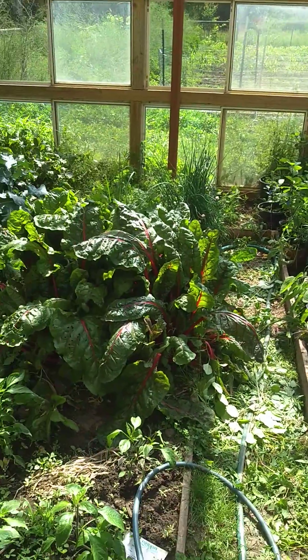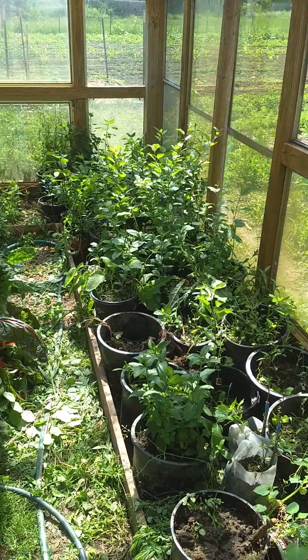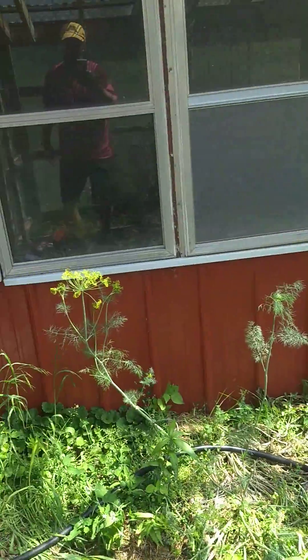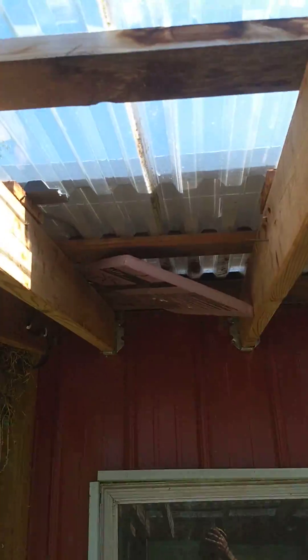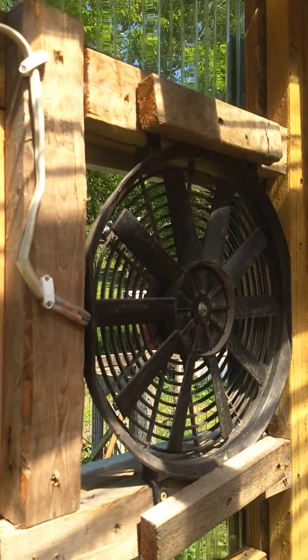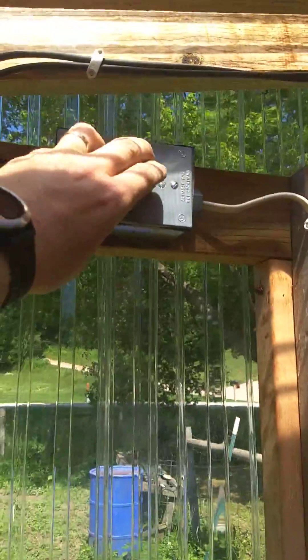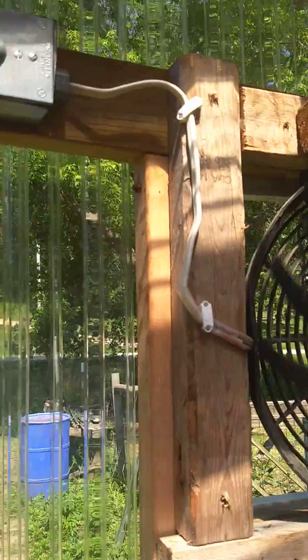I've got water coming in from the creek to make sure that the soil is wet, not too dry. And on the roof I've got a solar panel, and the solar panel is hot-wired into a radiator fan from a car, just from Amazon. So I turn it on — there we go.